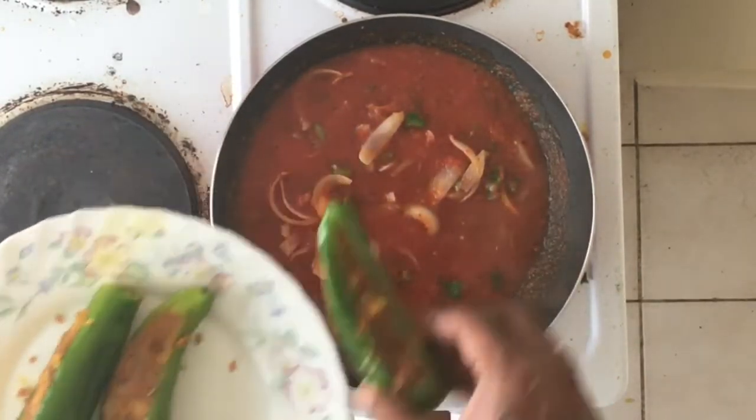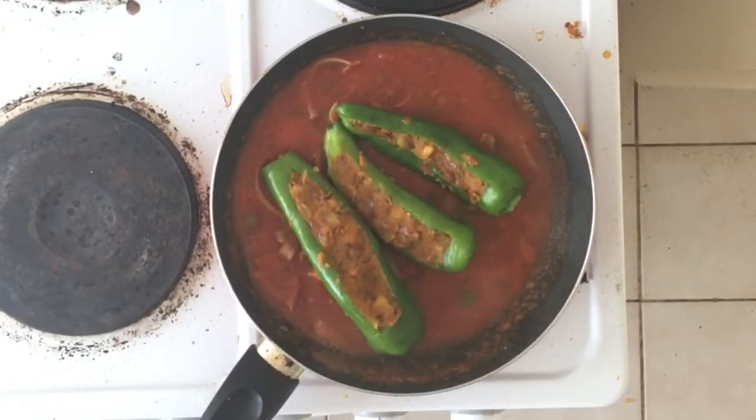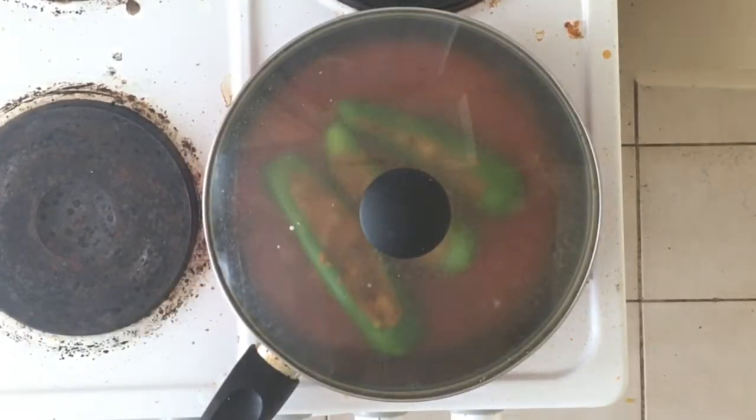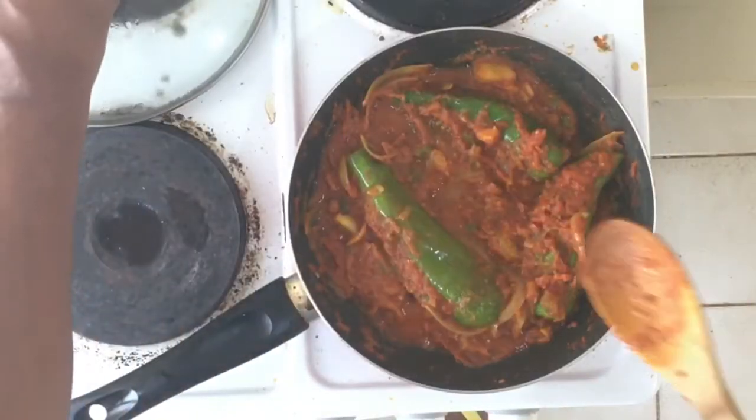Now we are going to put the chilies which we had stuffed into the gravy. We have to heat it on low flame for about 10 minutes. Now it is ready.